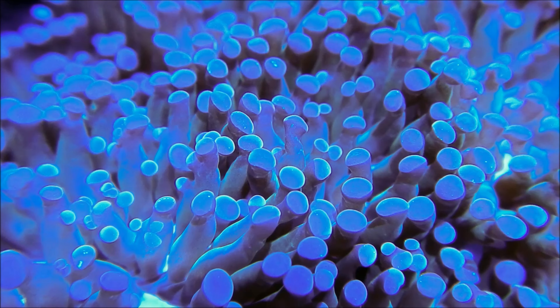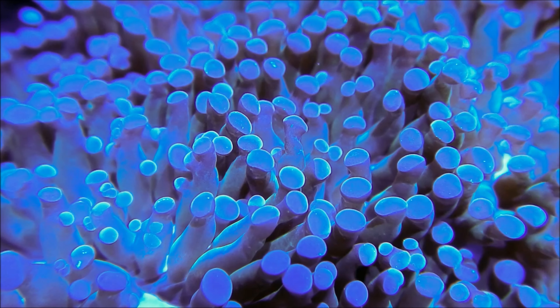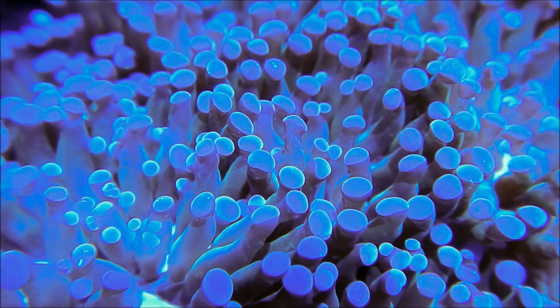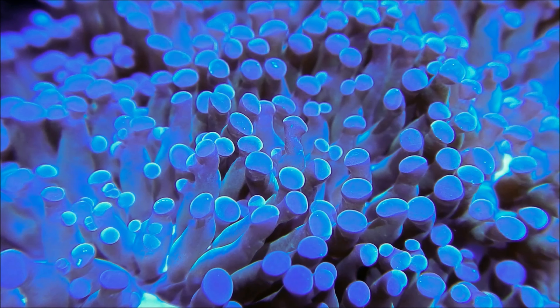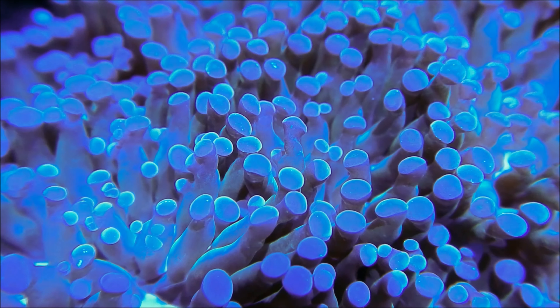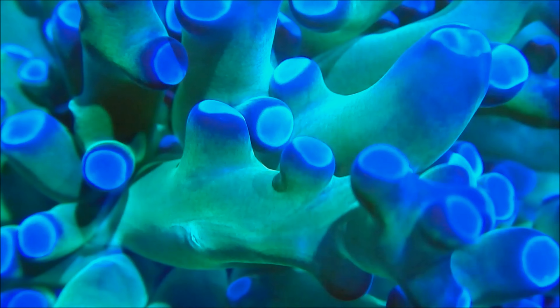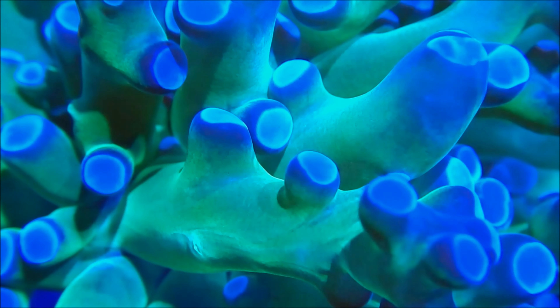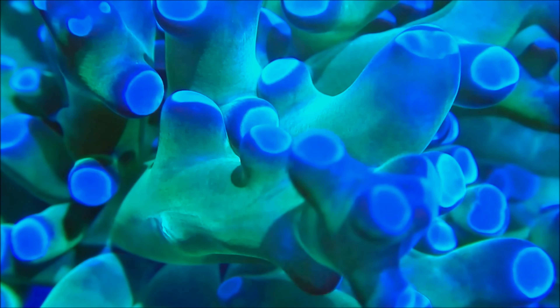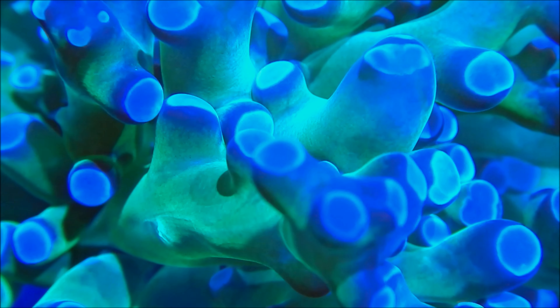Frogspawn Coral is known for its impressive growth rate and its ability to expand and reproduce. Under the right conditions, it can develop multiple heads, creating a stunning and visually appealing colony. From warm tones of green and brown to vivid shades of pink and orange, Frogspawn Coral offers a breathtaking array of colors that can truly transform your reef tank into a captivating underwater paradise.